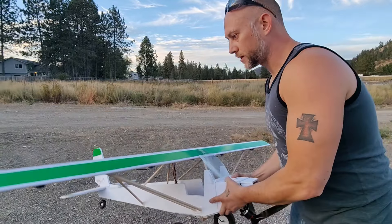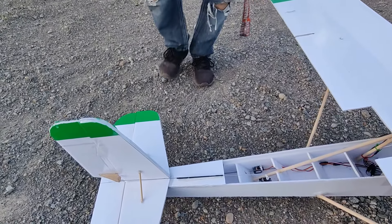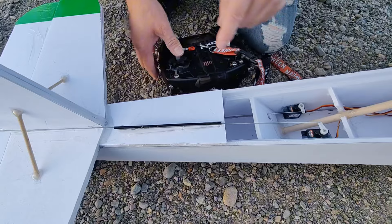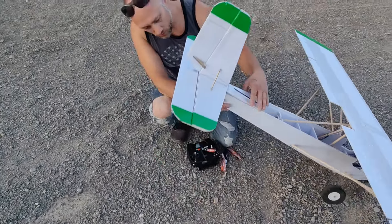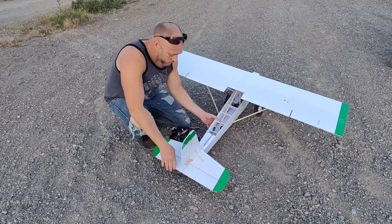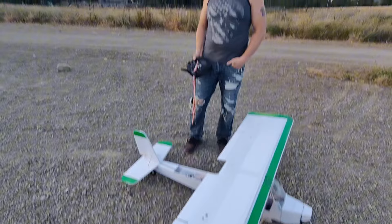I just discovered something that's probably the reason the 13-inch prop didn't work either. Looking at the elevator servo and control rod — watch when I do the elevator. See that bend? If it's bent there's nothing stopping it — it's flopping like a fish. The rod is just too skinny to handle the elevator. That could be the reason the plane wouldn't go up. It's not that it didn't have the power — there is no effective elevator.